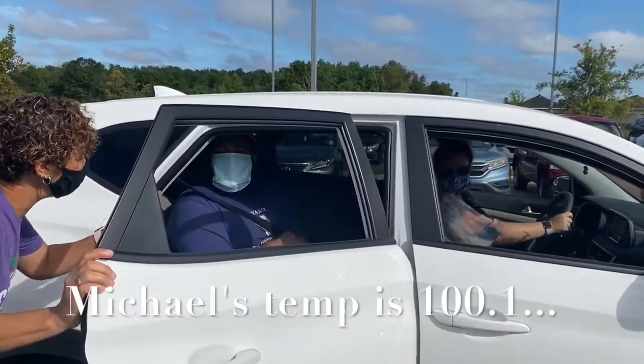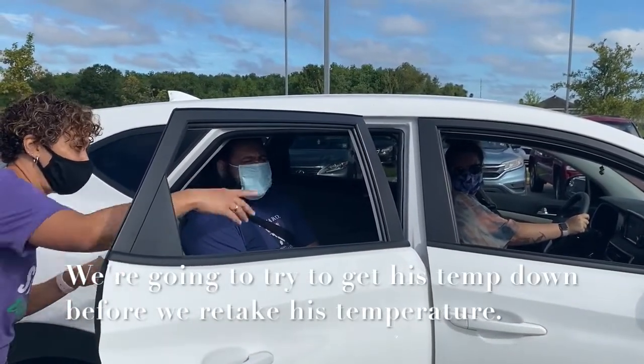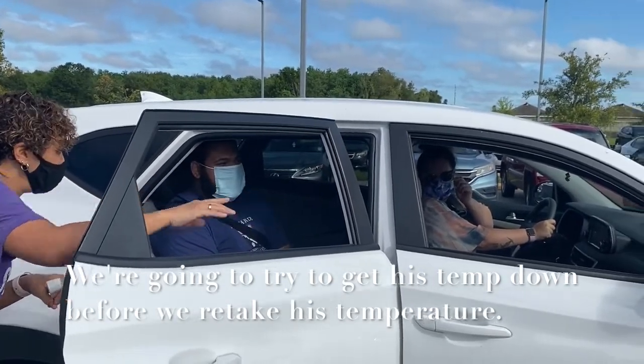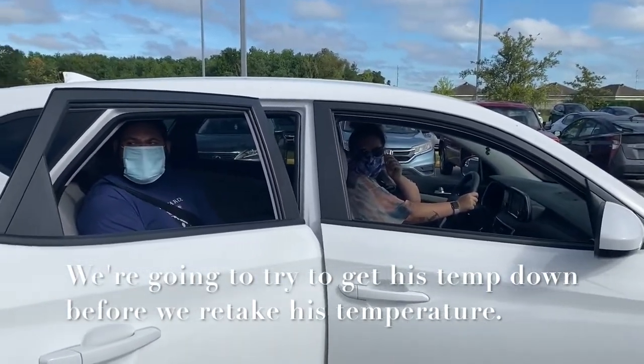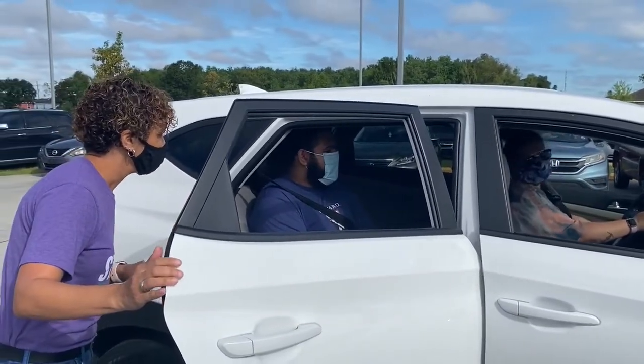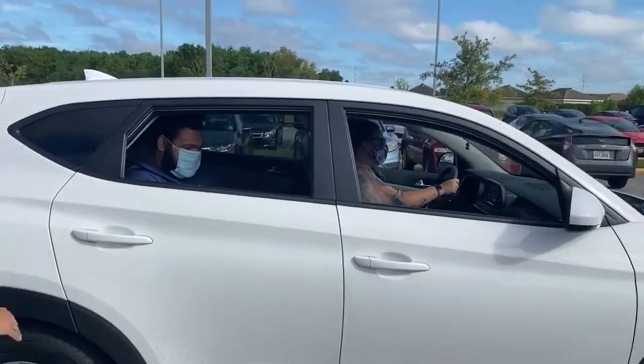Mom, he's a little borderline — he's like 100.2. What we're going to have you do is pull your car up over there. We're going to direct you and come do a recheck. Let's just give him a couple minutes to make sure his body cools down. We have a very active morning, so blast the AC. Sounds good — see you in a bit.